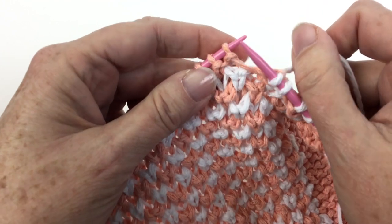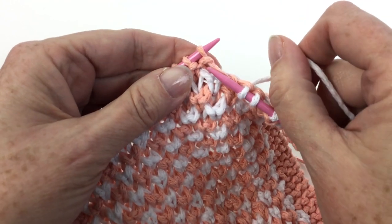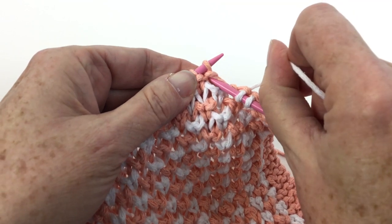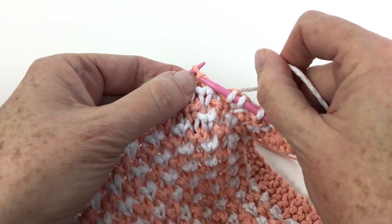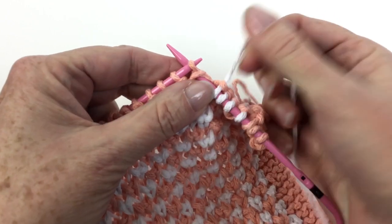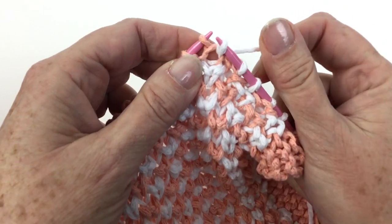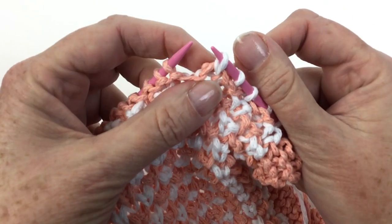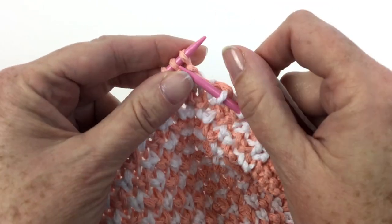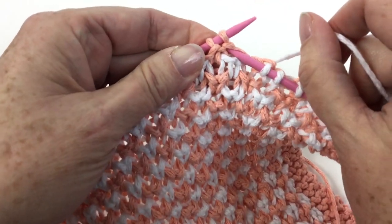Let's take a closer look. Instead of knitting in the stitch that I would normally knit, I'm knitting in the stitch below. I want you to see that I'm sort of going through the stitch that's on the needle as well. So when I push it off, there are two loops — do you see the two loops? Knit one, knit one below.